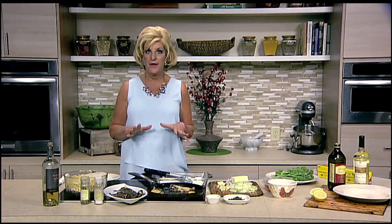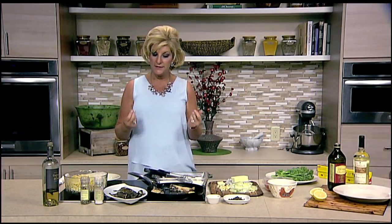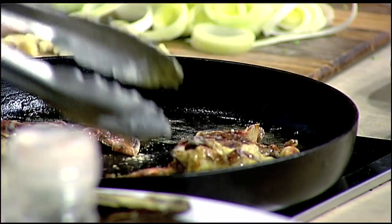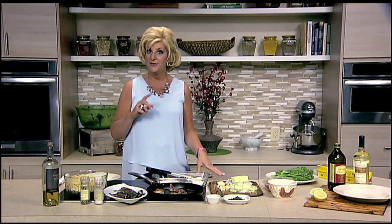I have some delicious soft shell crab. I'm going to give you some tips on where to buy them already cleaned and let you know that if you soak them in milk for about 15 minutes in the refrigerator, that will get rid of that extra odor that sometimes you have when you're buying seafood, especially with the soft shell crabs. We're going to pan fry them in a traditional way with capers, butter, and olive oil. Julienne of smoked sun-dried tomatoes is going to give that pop, along with some grape tomatoes, and bring it all together on some spaghetti.